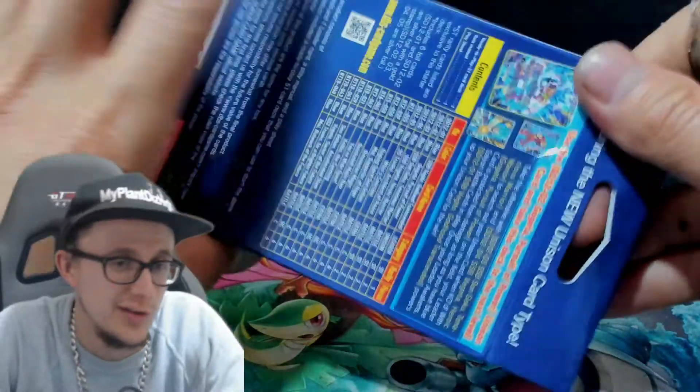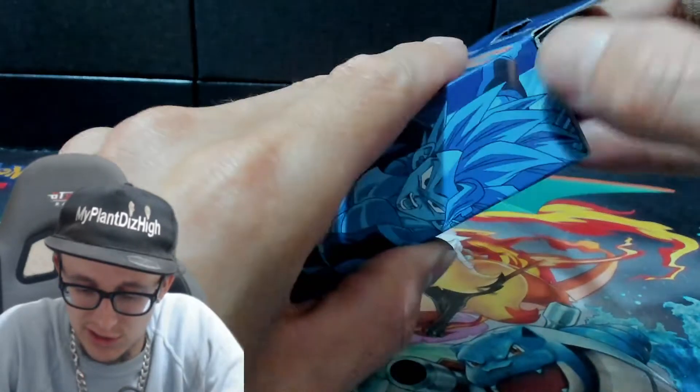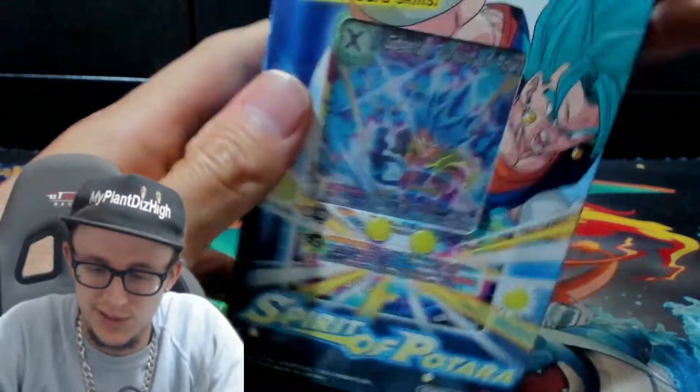You know, I like the card on the front, yeah? So what we're going to do is we're going to open it and then we'll sleeve up the good cards and have a look at the other cards. Yeah, man. Bust a product, yeah? Alright, we're opening it.